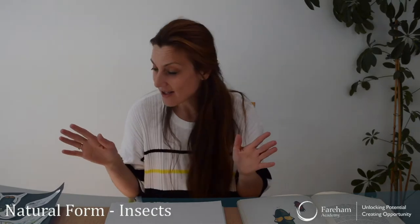Hi Ferrum Academy, this is Miss Chacarolo. Nice to see you guys again. So welcome to Art Lockdown. Today our topic will be on natural form and we'll be focusing on insects.